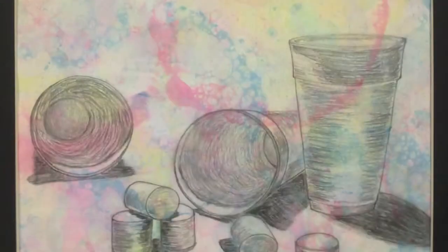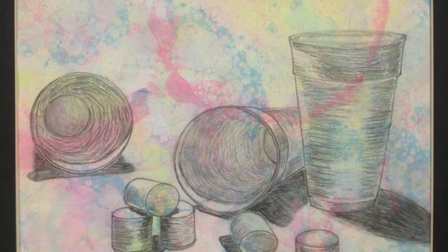I did this using a graphite pencil because I found that it had a richer and darker pigment that I really liked in my final composition. I used line and value as my elements of art.